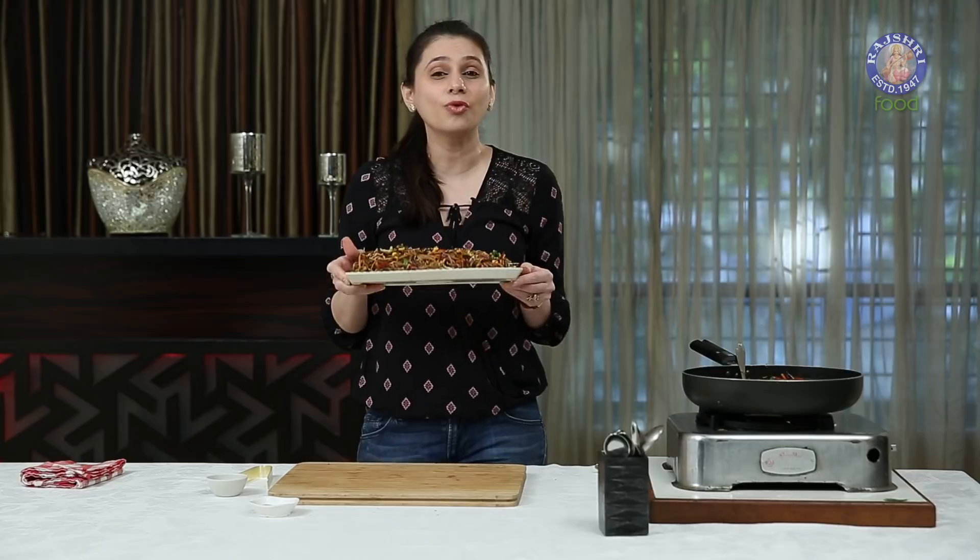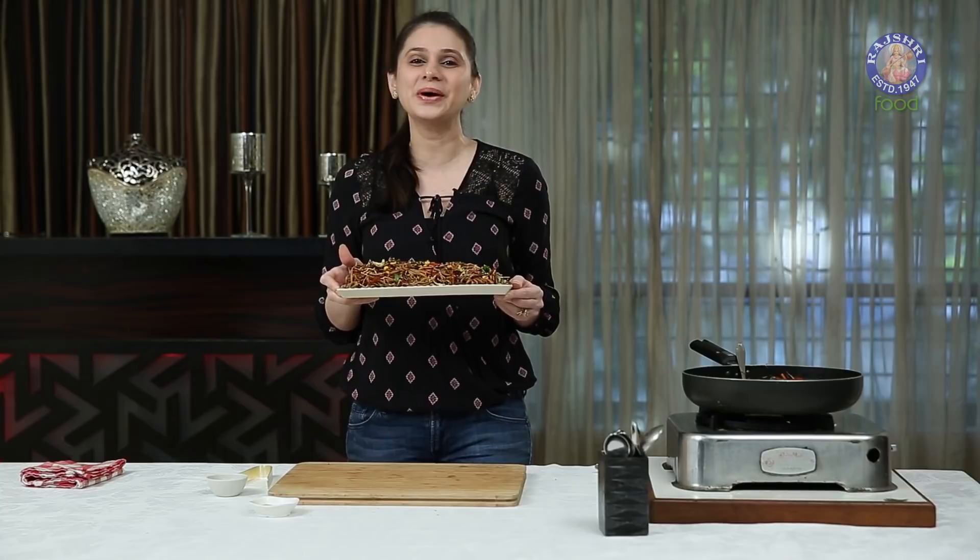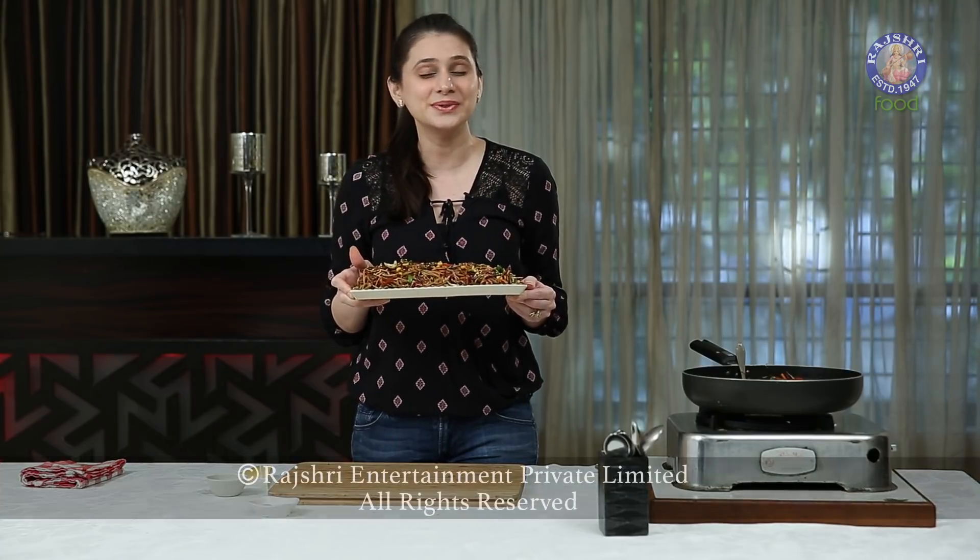You can serve them chilled or you can serve them warm, as you please. On this Vegetarian Day, try this healthy option and let me know how it turned out. I'll see you soon. Bye bye!